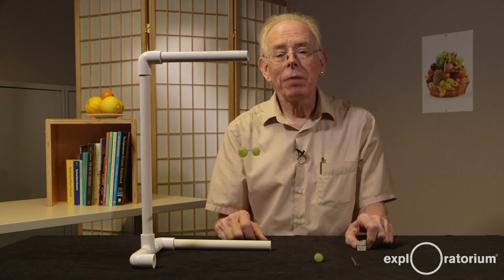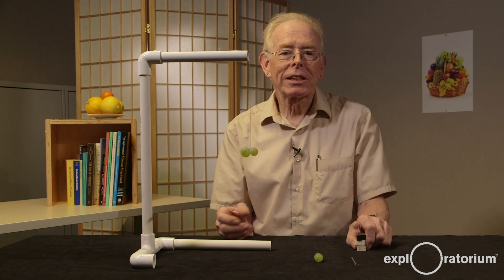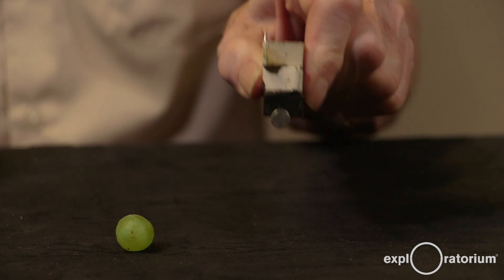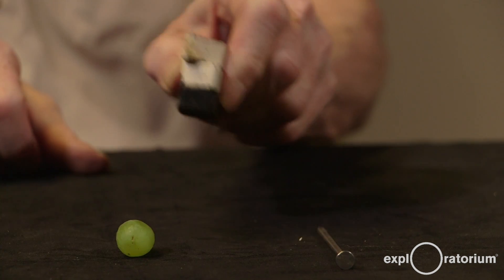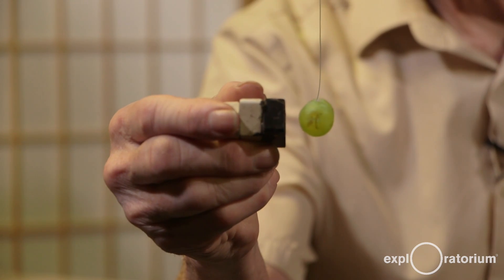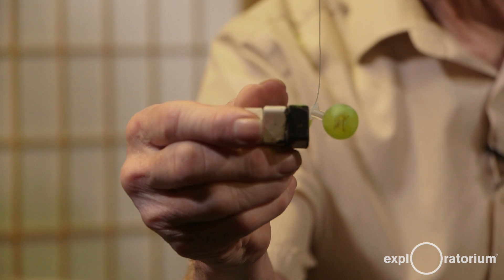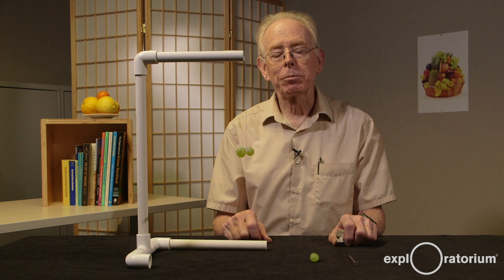In elementary school, you might have done an activity where you sorted objects into objects that were attracted to magnets, like this iron nail, and objects that were not attracted to magnets, like this grape. But take a look at this. I just repelled that grape with a magnet. Hi, I'm Paul Doherty from the Exploratorium Teacher Institute, and today I'd like to show you an activity named Magnetic Fruit.